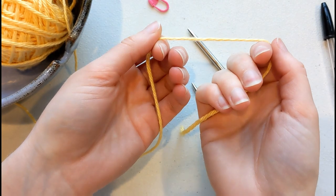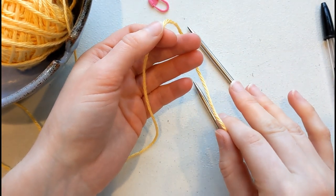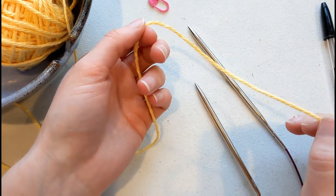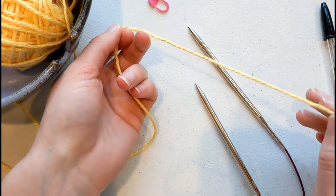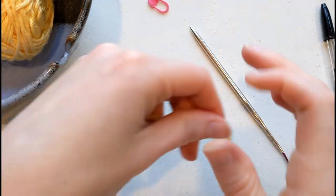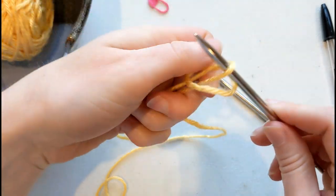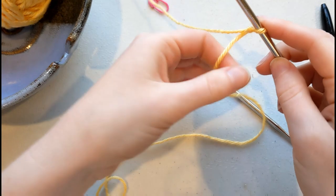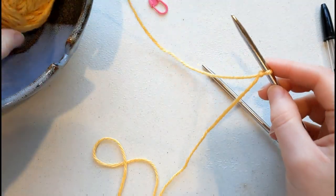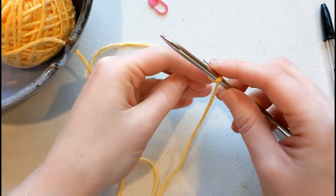We're going to start with a long tailed cast on in any multiple of 30 stitches. So for our swatch we want to cast on 60 stitches, and this is a long tailed cast on. I'm going to use about a half inch per stitch, so I'm going to grab about a yard of my yarn and then I'll go ahead and tie my slip knot. I want my tail with the end facing towards me, and my working yarn, which goes back to the ball, behind me, away from me.